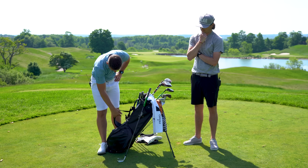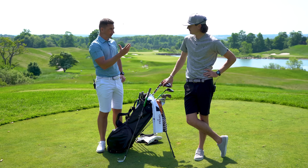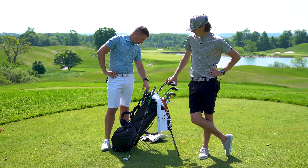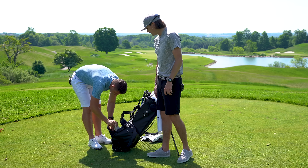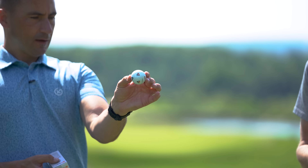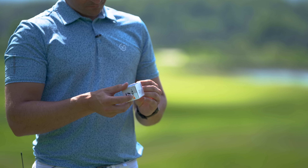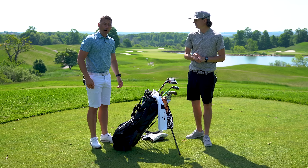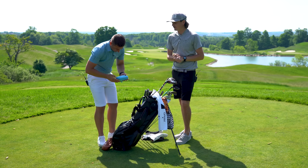This bag is a Swiss army knife — great looking first and foremost, but the solar panel, phone charger, speaker, and little phone holder compartment on the side make it incredibly functional. It's starting to hit mainstream and it's a good price point too. For the ball, I've been on the TP5x or TP5x pix since TaylorMade restructured it last year — I use the alignment track on it. I was a Pro V1x guy for the longest time before that ball came out.